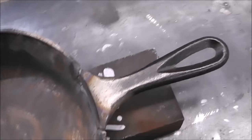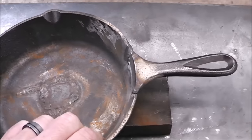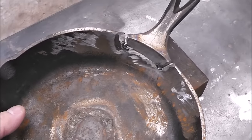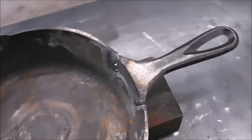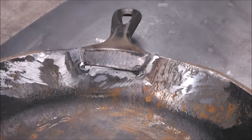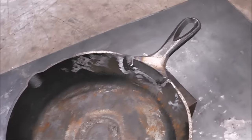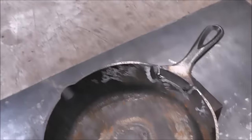Now we've got it tacked together. The next thing we're going to do is heat this thing up and give it a nice preheat. A lot of you guys get upset about me doing cast iron repair any other way than oxy fuel or TIG brazing — and in my opinion that's generally the best way — but I like to experiment with different things in this series to see what really works.